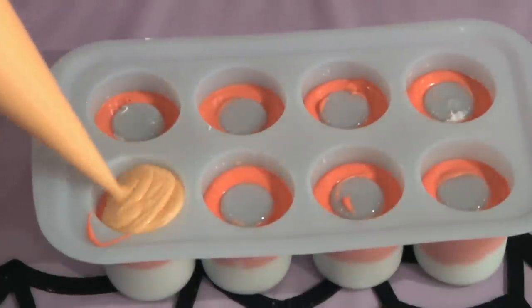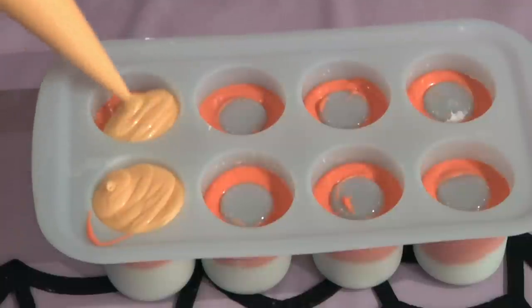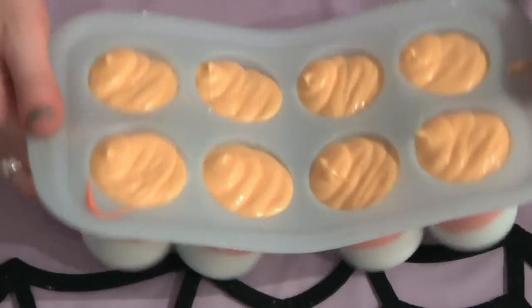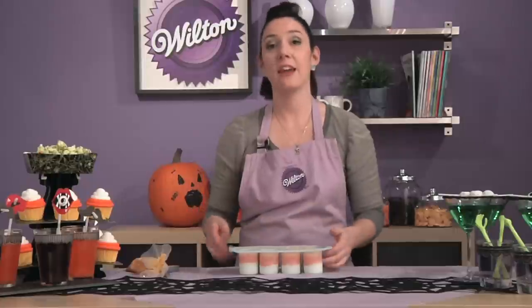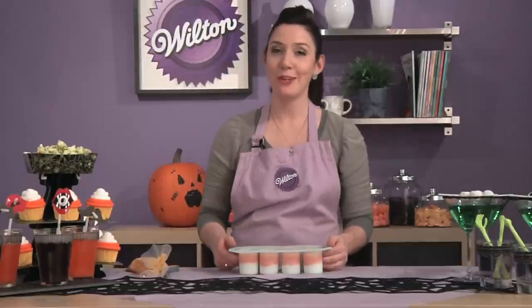Finish the tops of the mold with the yellow candy melts, filling the mold all the way to the top. Tap it gently against the table once more to flatten the candy, and then pop it into the refrigerator for about 30 minutes to set up.